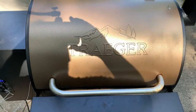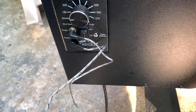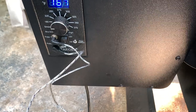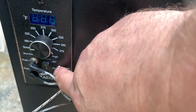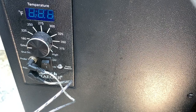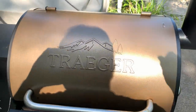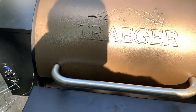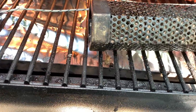I have the Traeger set for 180 degrees, going to run it at that for about two hours. Testing the probes now: Probe one — the binder shoulder — reading 42 degrees. Probe two: 45 degrees. The smoker tube is still lit. When I come out here if it hasn't burned down, I'll relight it and put it back in. No big deal. I'll see you guys in a couple hours.